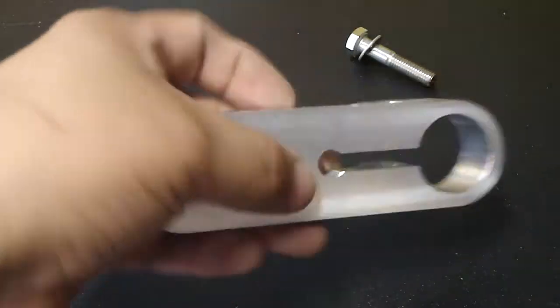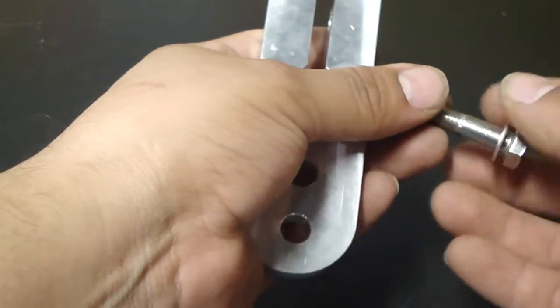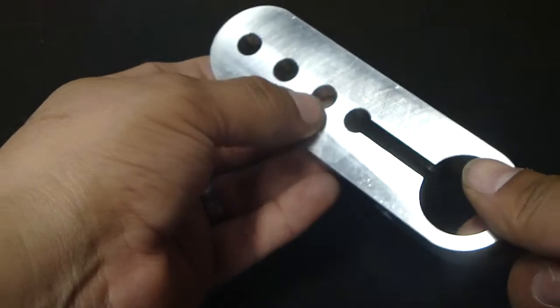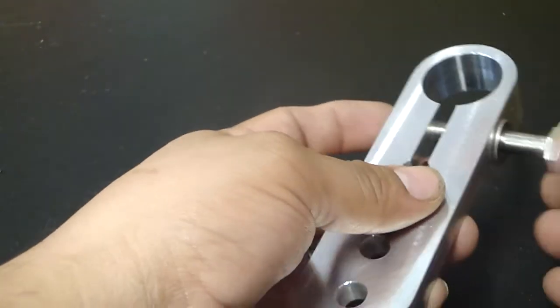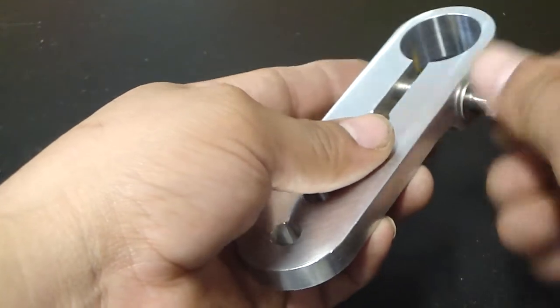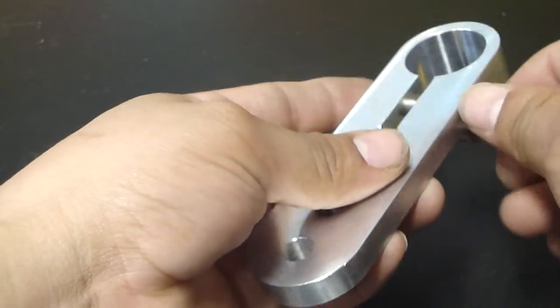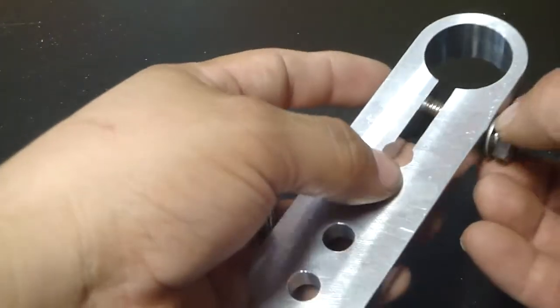Now let's take a look at the new arm. It is a one-piece aluminum arm. It is held in place with a bolt and a washer, and it has three holes. This arm needs to be torqued once it is installed to 45 foot-pounds, but we will go over that once we get to the installation part of the video.